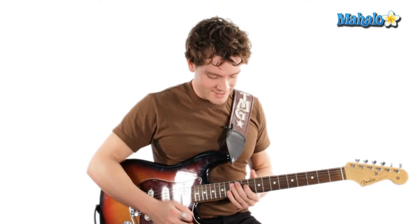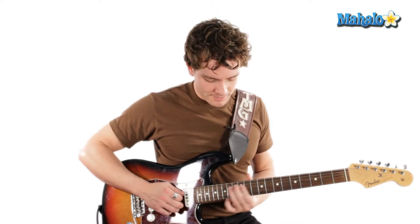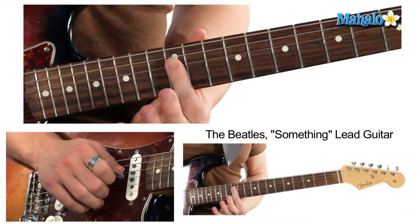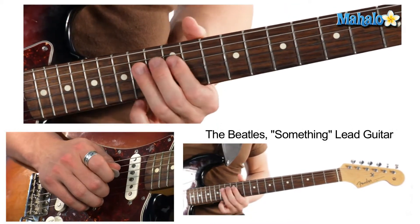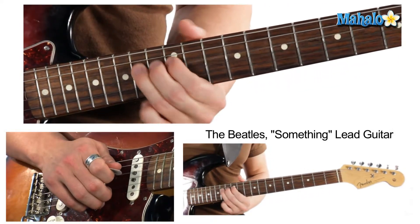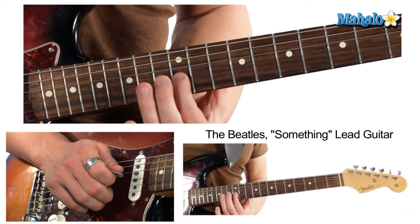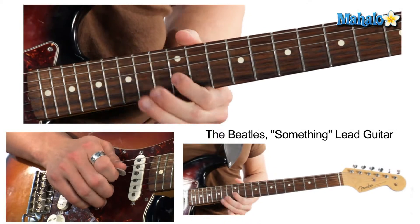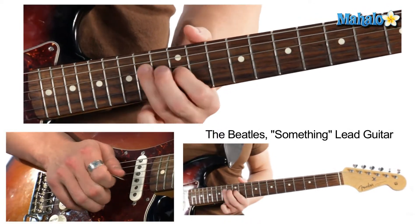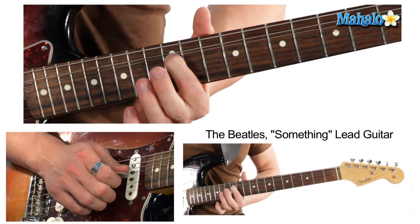Now let's jump to the solo — and that's how he ends his solos, back into the intro riff. We're going to play in C. He starts on the 12th fret of the D string: 12, 14 on the D string, then 12th fret, 14. That's the second line — 12, 14, then a pre-bend on the 12th fret again.